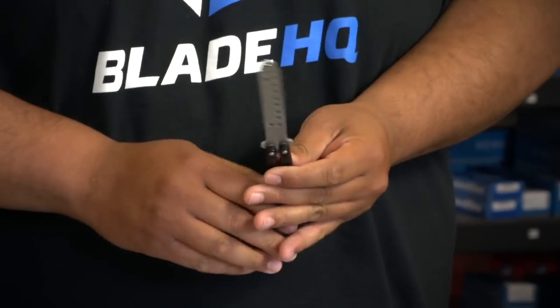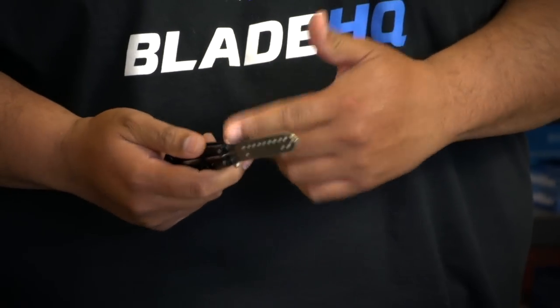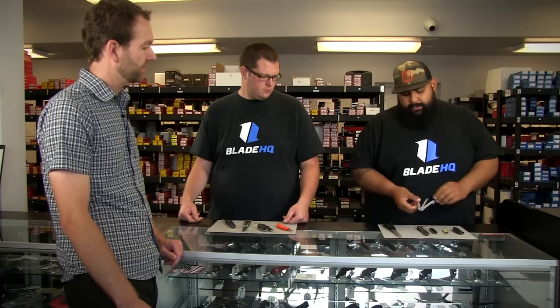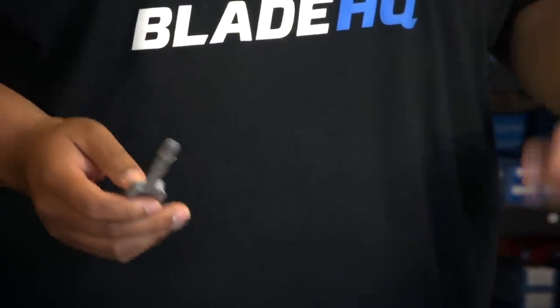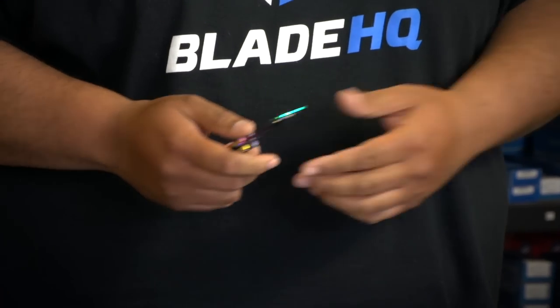A lot of people are worried about cutting themselves when learning how to do tricks with butterfly knives, so what are some options to learn? We have a couple of trainers here. The first one has just a big piece of steel with no bevel or edge on it — safe. You don't really have a bite handle or safe handle distinction; you can use either way to rotate it. We also have these balisong pens in a couple of different colors — a simple pen that you can flip around.